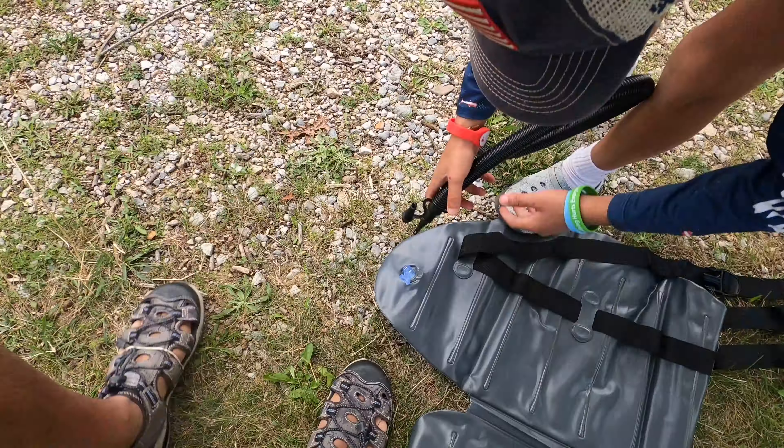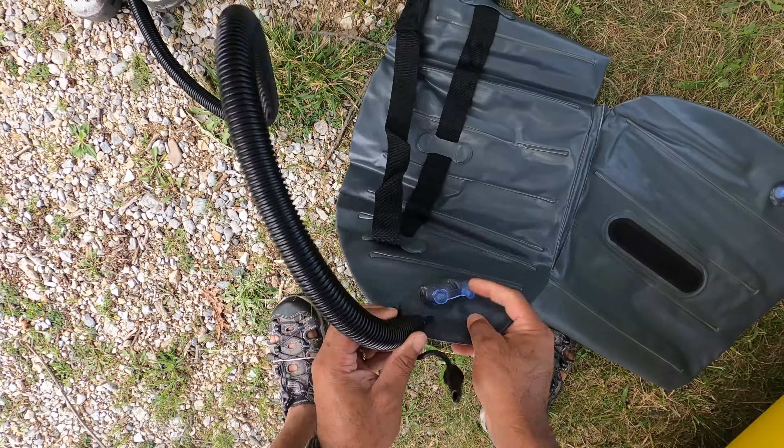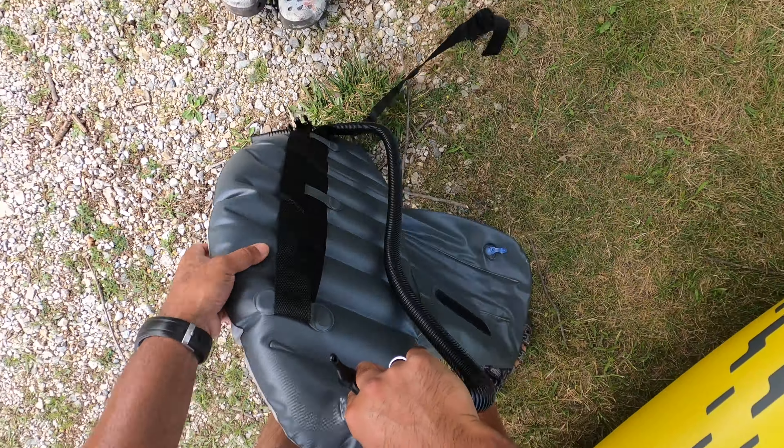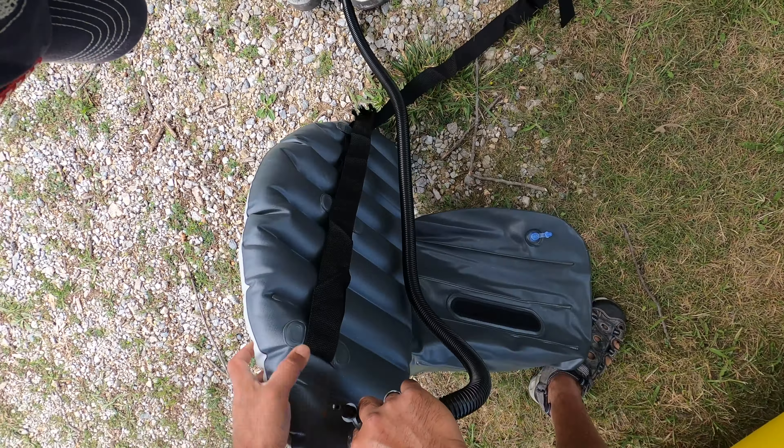This kayak is good in terms of the beginner stages, but it's not going to compare to an advanced kayak. It has a lot of good reviews on Amazon.